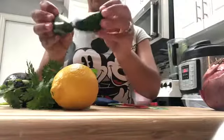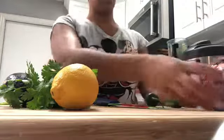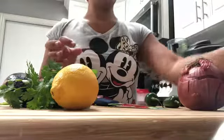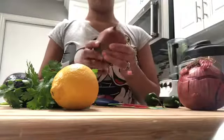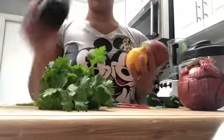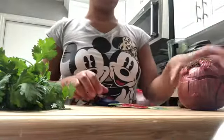Now for the salad that I'm going to be making, I'm going to be using two jalapeños, one red onion, one tomato, one soft mango, one lime, some cilantro, and avocado. So let's start with the onion.